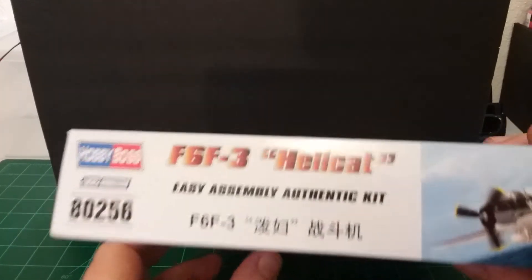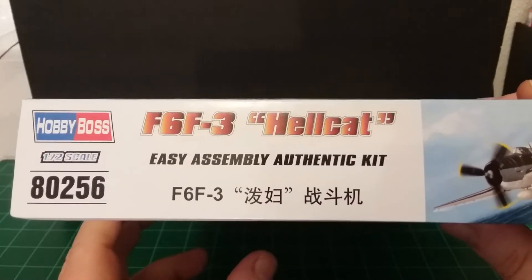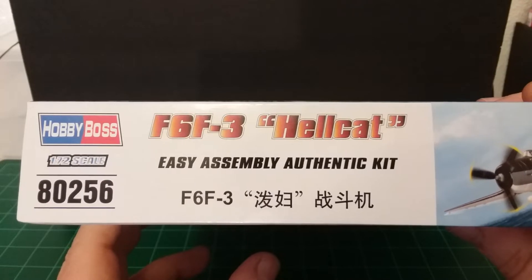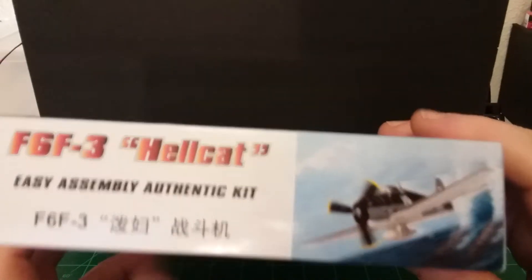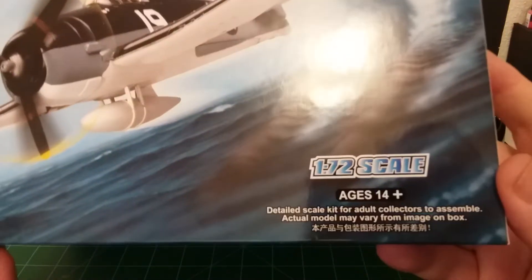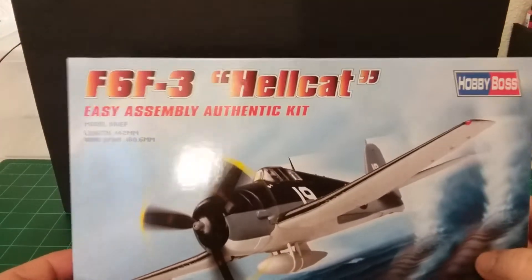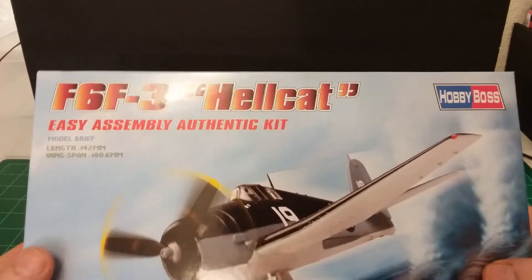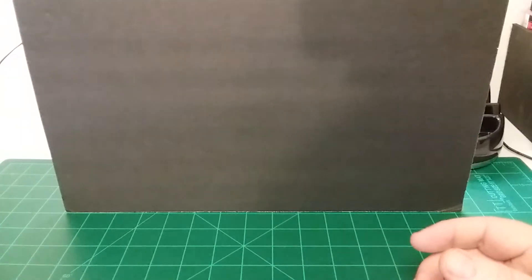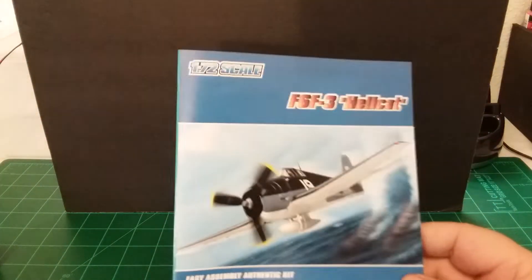Over on the side here it looks like it's kit number 80256. It says it's for ages 14 and up. So we'll go ahead and get to it and I'll show the instructions, decals, and all the parts for it. We'll go to the instructions first — not much here guys.